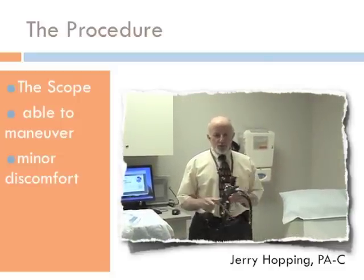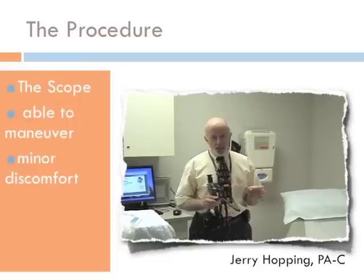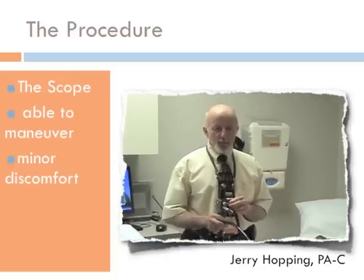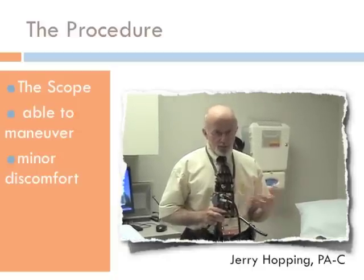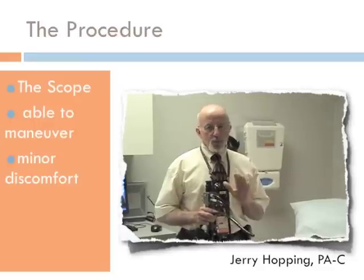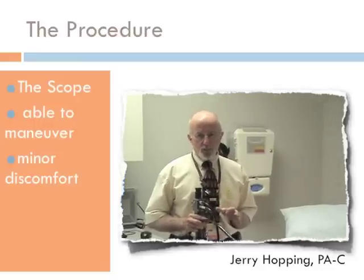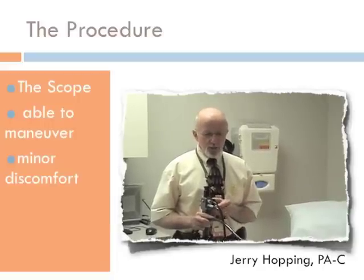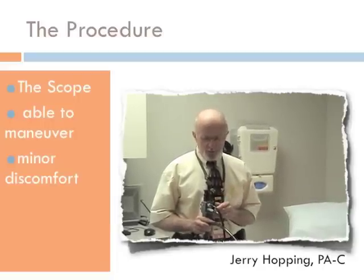The only real risk involved is because I'm inserting a foreign body into your rectum. There can be damage done to the lower part of the bowel. We minimize that because I don't move the scope unless I can see where I'm going. That reduces the risk to almost negligible. But there is some element of risk.